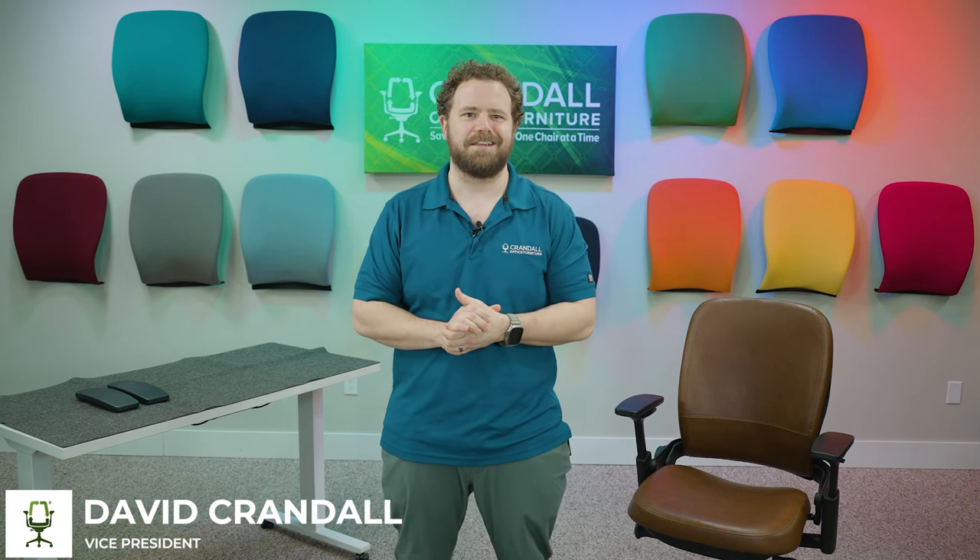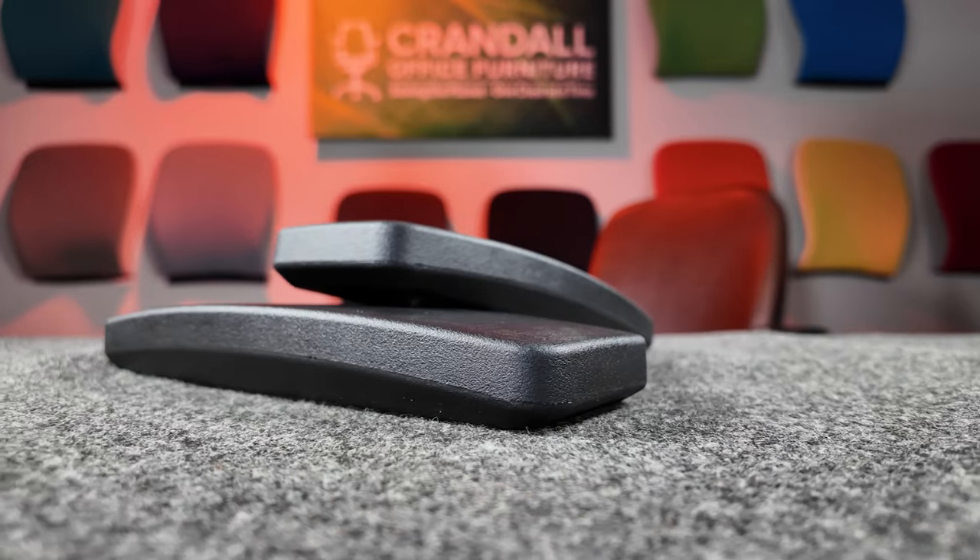Hi there, Dave with Crandall Office, and today we're going to be going over our brand new and improved V2 Leap Chair arm pads. So without further ado, let's get started.